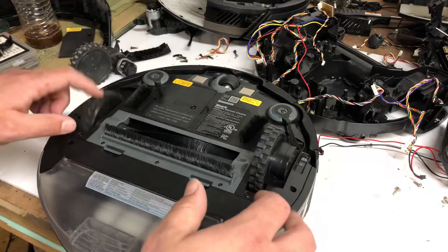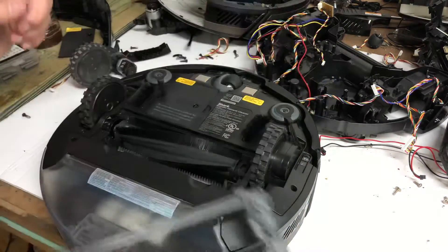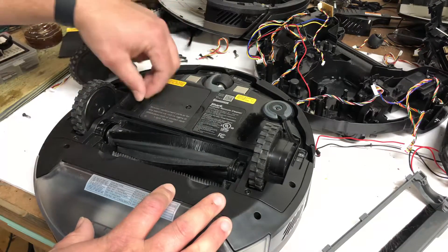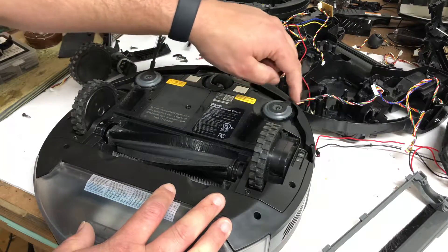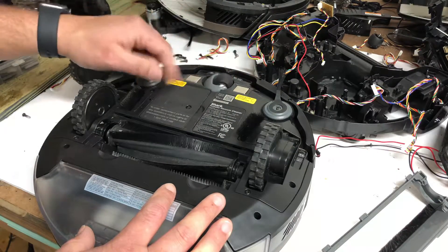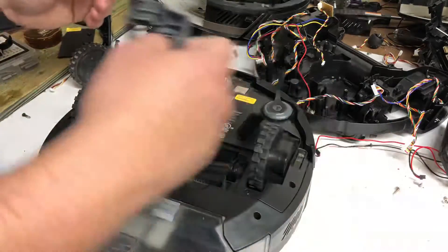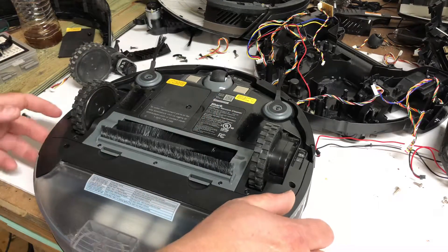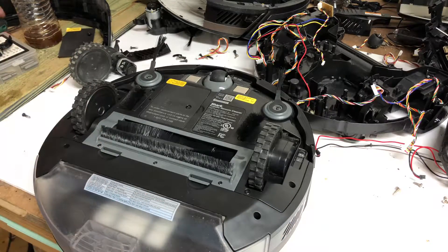Well, that one spins, but this one doesn't spin — so we have a right drive issue. It spins a little tight, loosens up, spins loose on one side. It's gonna be tight on one side and loose on the other depending on which way it spins. The rollers are free. We won't know if the roller motor is good until we test it, but we can't test it with the wheel like this.